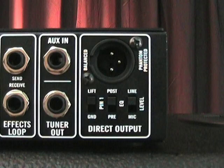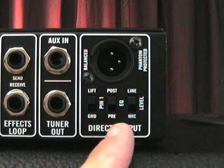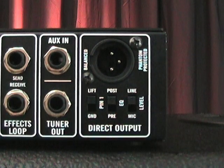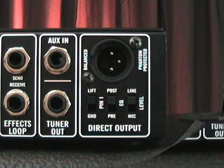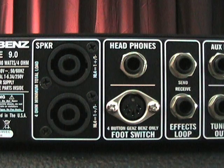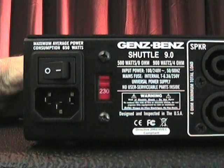Around back we have a full-featured XLR DI out with ground lift, post and pre EQ, and line and mic level switches. There's also an auxiliary in, tuner out, and an effects loop. There's a headphone output, connector for the optional foot switch, and 2 Speakon speaker outputs.